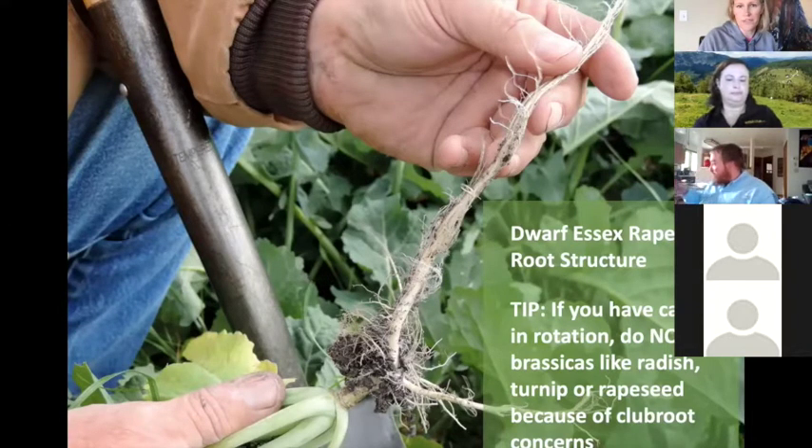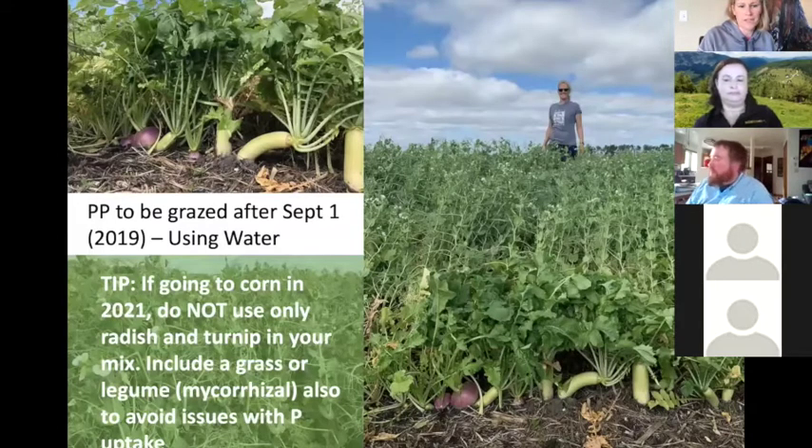This is a PP field from last year that was just radish, turnip, and peas, and it was going to be grazed after September 1. Another tip: if you're going to corn in 2021, don't use just radish and turnip. You could have phosphorus uptake issues in corn the following year because radish and turnip are two non-mycorrhizal species, and corn needs mycorrhiza to take up phosphorus. Including a grass or legume with mycorrhizal associations is a good idea.